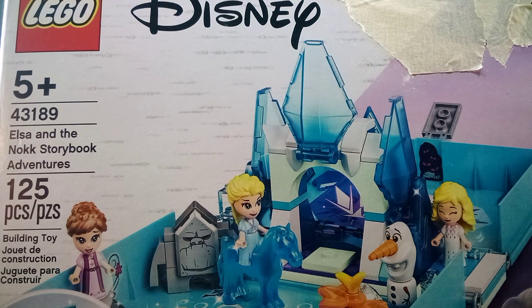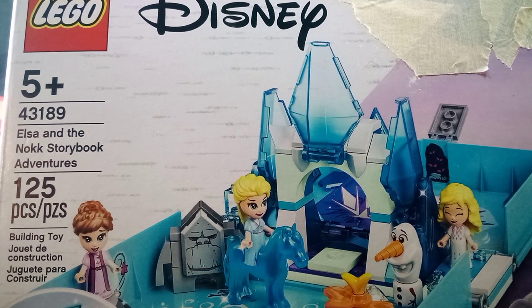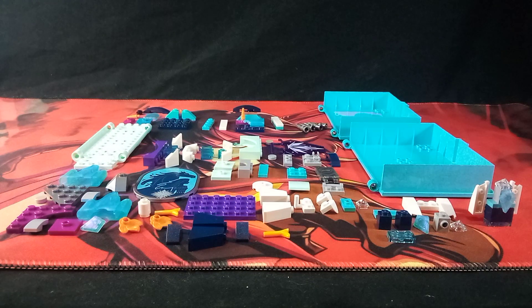Hi, I am Sentimus Prime, and here I'll be showing you how to build an alternate model I made using the parts from this Lego set, 43189. And here are the parts.